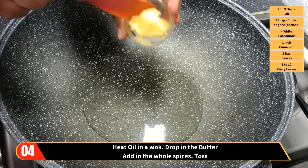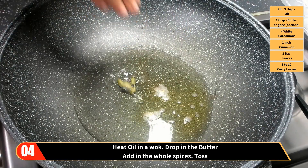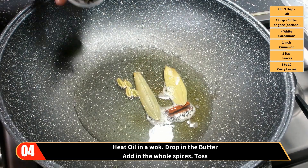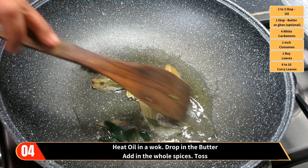When ready to cook, heat oil in the wok then drop in the butter. Add in the whole spices — that's the white cardamom, cinnamon, bay leaves, and curry leaves. Toss.